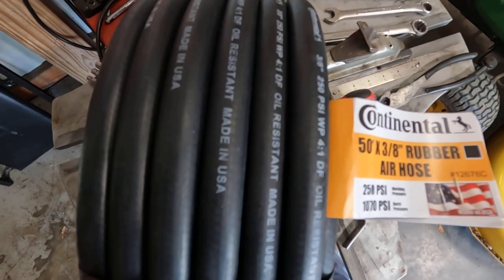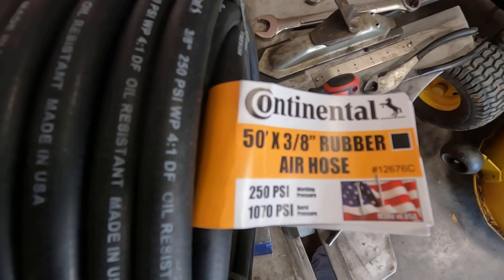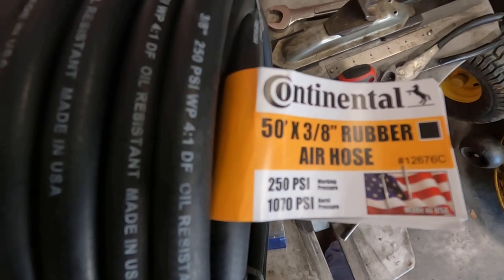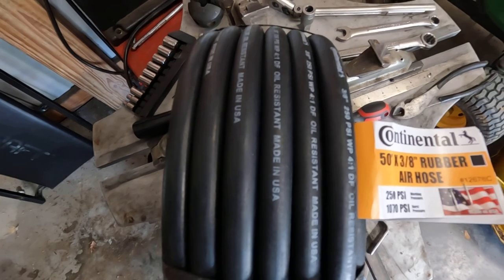It seemed like I had a lot of good reviews on the Goodyear and the Continental hoses. I just want to bring y'all along to give you a little update on that, and down the road if I have problems out of this hose I'll sure enough let y'all know how long it lasts. I believe this should last me a good while.